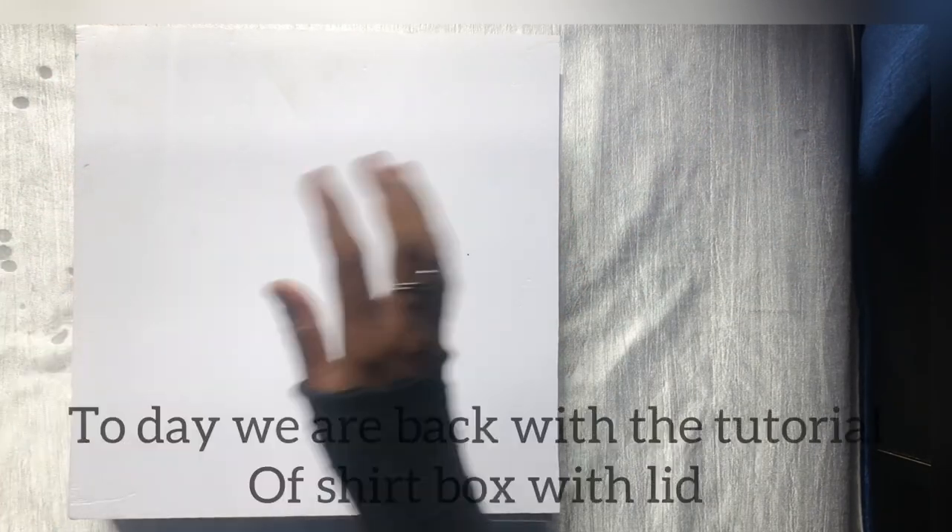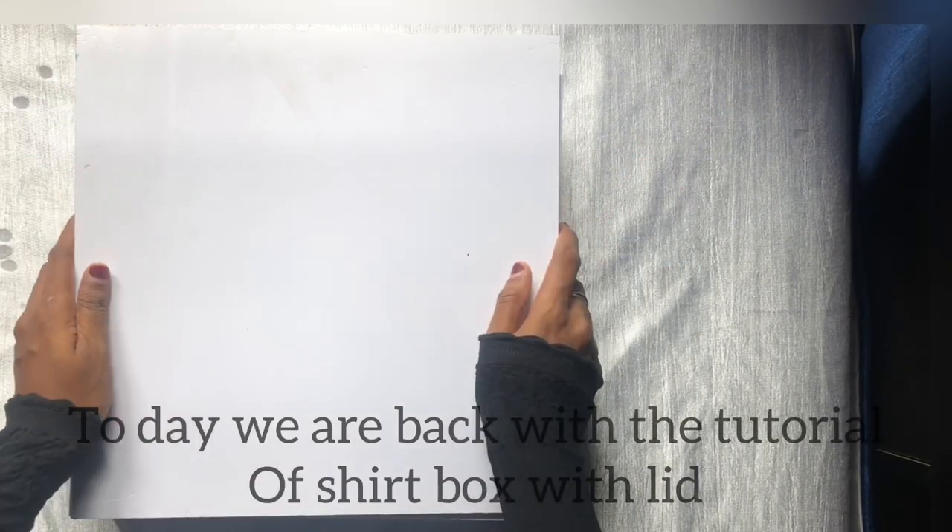Hello guys, Assalamualaikum. In this video, I am going to show you a video about the back of my video.